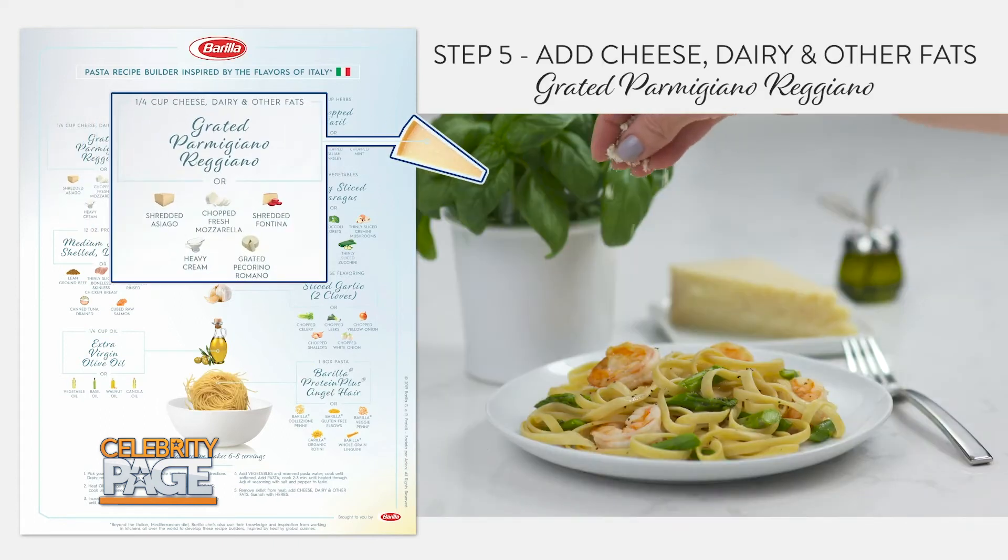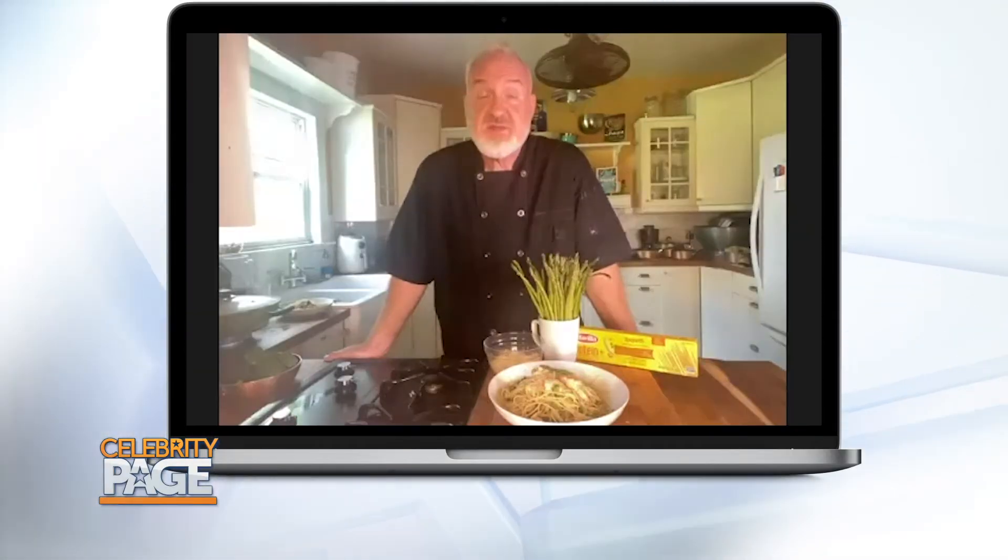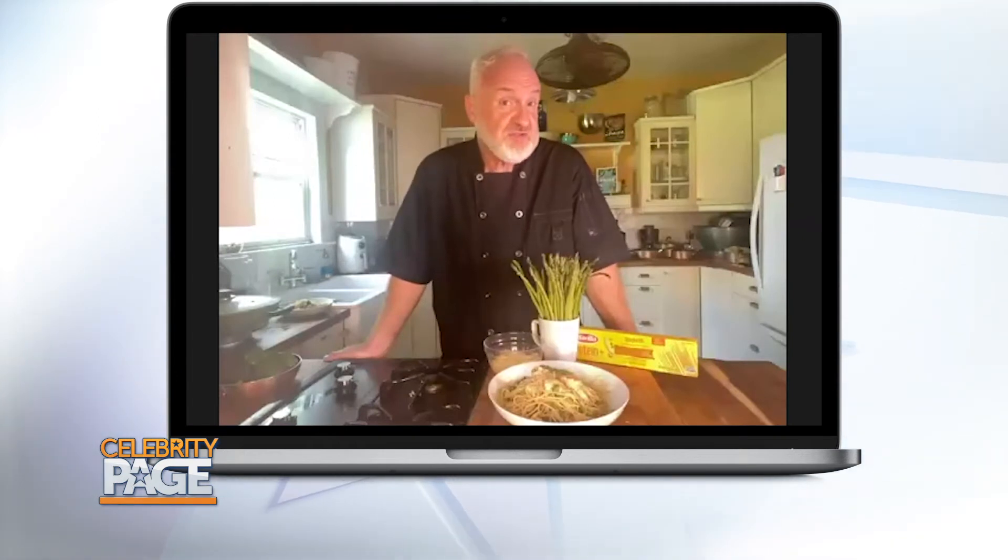Add salt and pepper to taste. Remove the skillet from heat and add cheese and herbs, such as basil, to garnish your dish. Come on, David, let's head to the table. Before we dive into our creation, please tell me about your work with Barilla on diversity and the LGBTQ community.